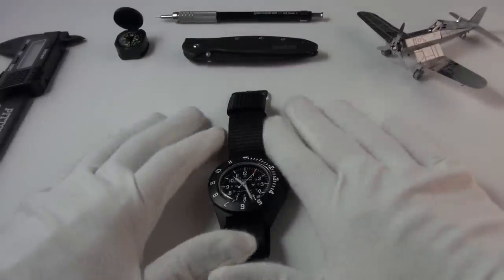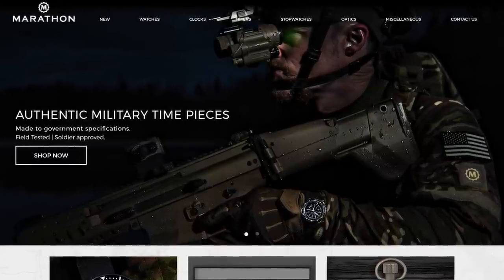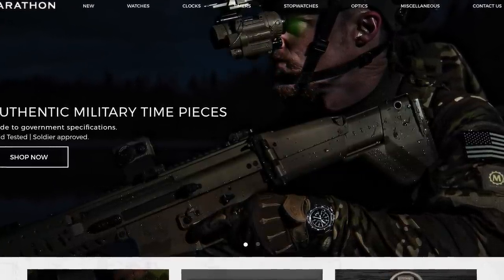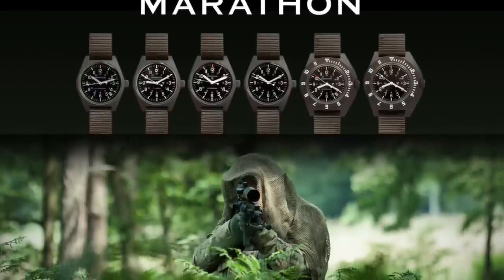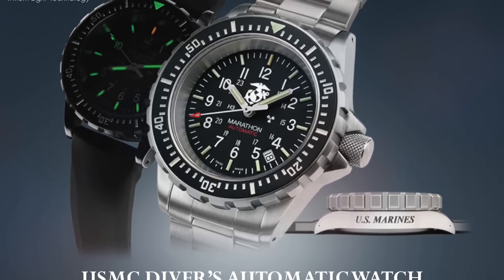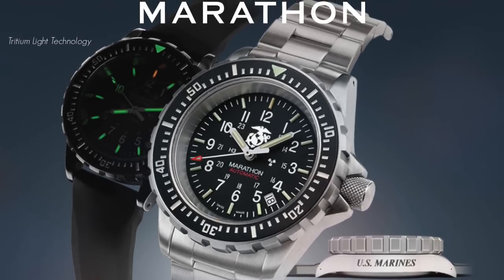So, Marathon — who are Marathon? Well, if you're not familiar with this brand, it's actually a Canadian brand. They've been going since the turn of the century. They were founded as the Weinstern Company back in 1904, and then became Marathon in 1939. They actually supplied timing instruments for the Allied forces in 1941. And ever since then, they've specialized in making high-precision, quality, Swiss-made wristwatches for various armies, armed forces, and governments all across the world. They've really become trusted and relied upon when it comes to quality, affordability, and extremely durable wristwatches.